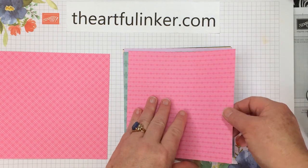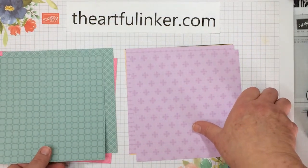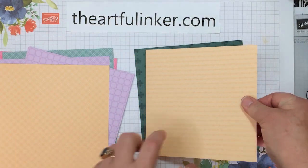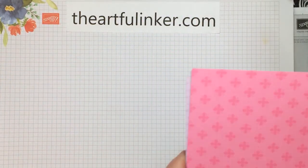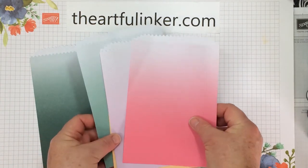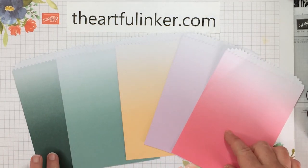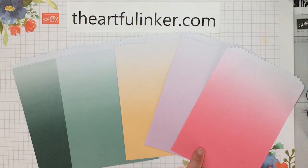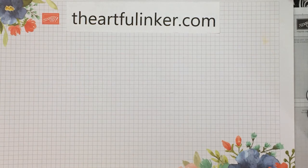Let's look at the in color designer paper stack — Polished Pink, Soft Succulent, Fresh Freesia, Pale Papaya, and Evening Evergreen; we'll show both sides of each. These are included in my designer paper share — find information about that on my blog. Also in the in colors are these pretty ombre in color treat bags. We've got Evening Evergreen, Soft Succulent, Pale Papaya, Fresh Freesia, and Polished Pink, and they come in a pack of 20 — plenty for most parties.